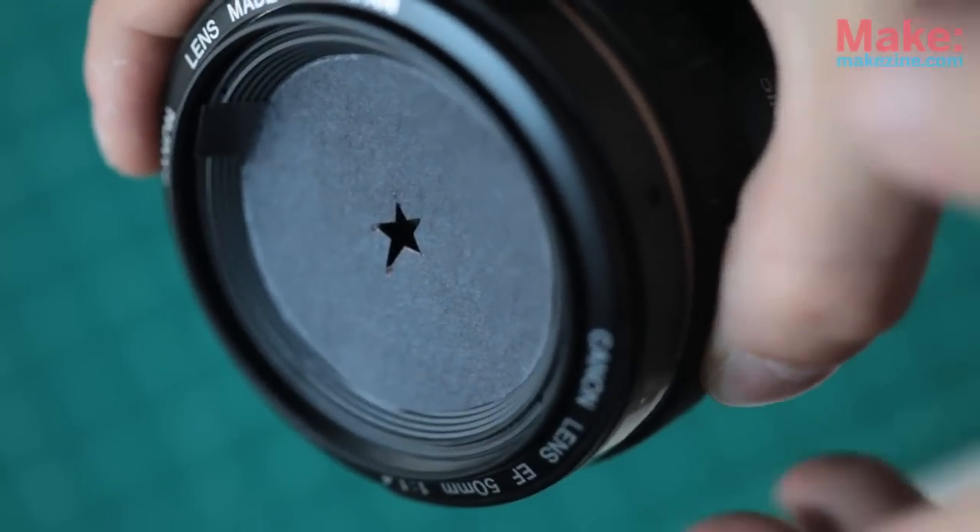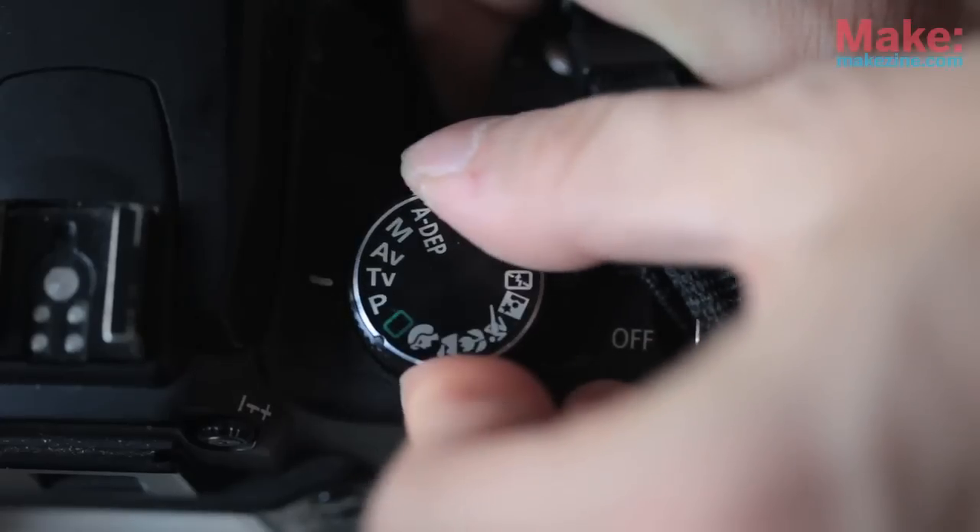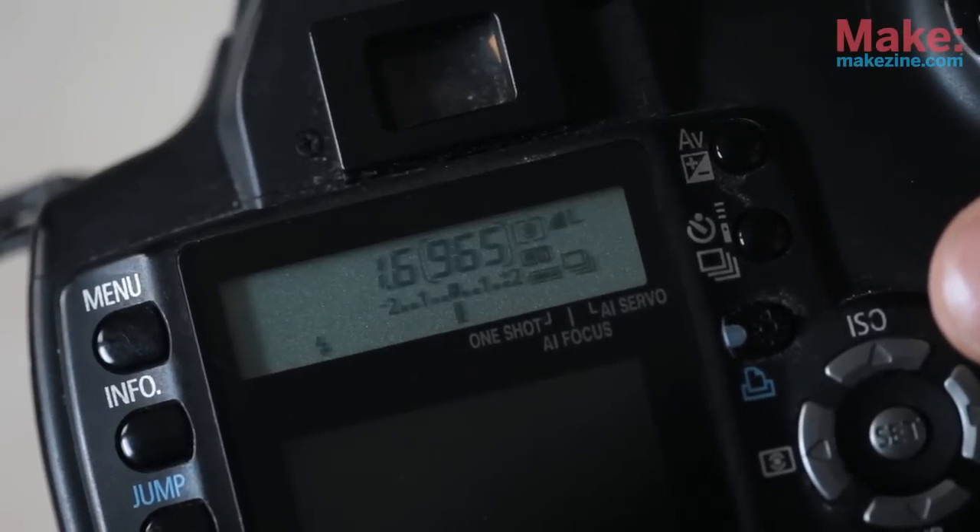Put the disc in front of the lens. Set your camera into aperture priority or manual mode. You want the aperture to be as wide as possible for maximum blurriness, so set the f-stop number as low as possible. On this lens it's a 1.4 so I'm going to use that. The disc is going to block a lot of light, so you'll need to set a longer exposure time in order to compensate.